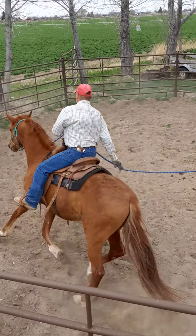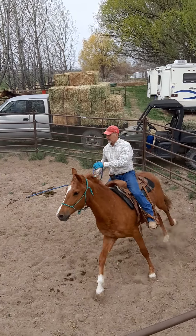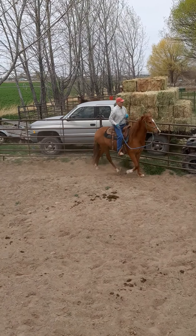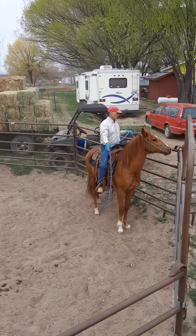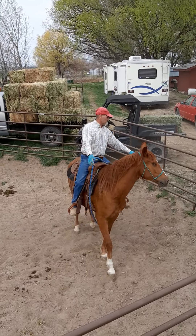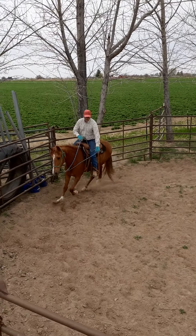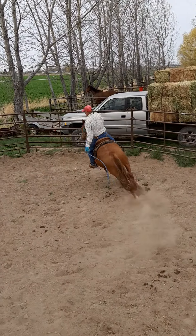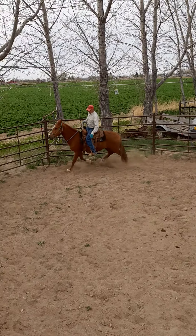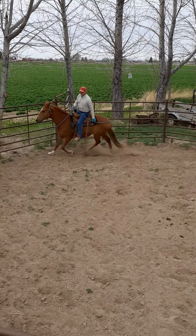Let's get started. You want to flog these colts, get their feet going.